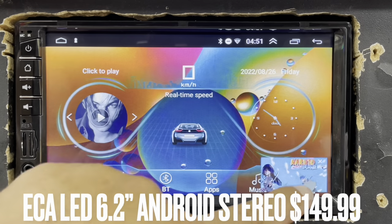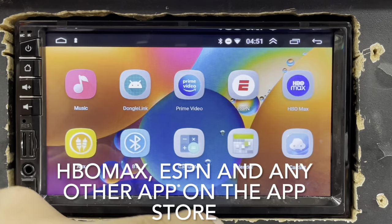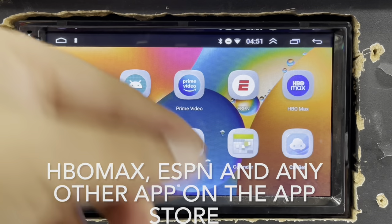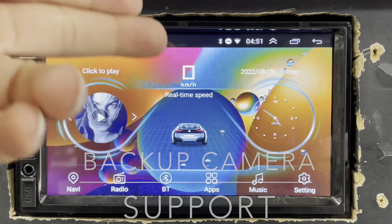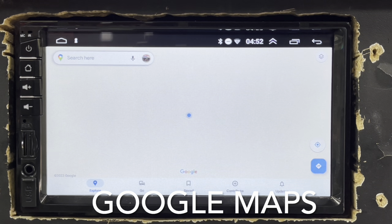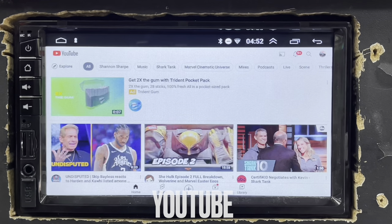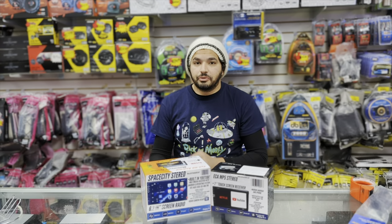The first one is our Space City Stereo. It has Android built in, so you guys can have the hotspot feature turned on in your phone and you'll have Google Maps natively. We have a YouTube app built in and you can go to the App Store and download any app you like.